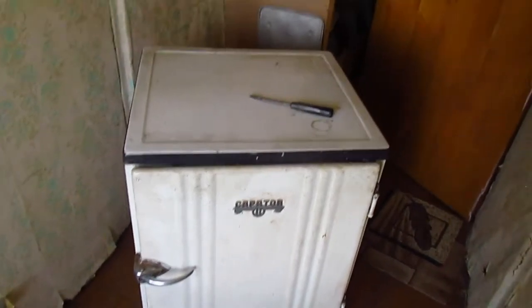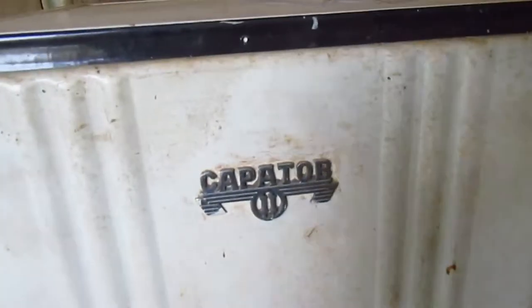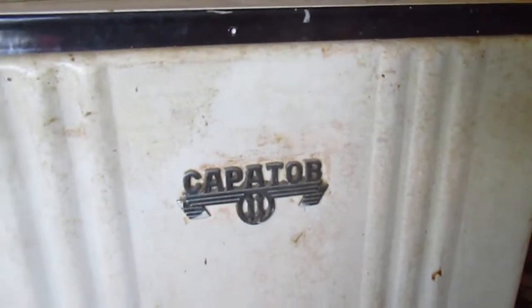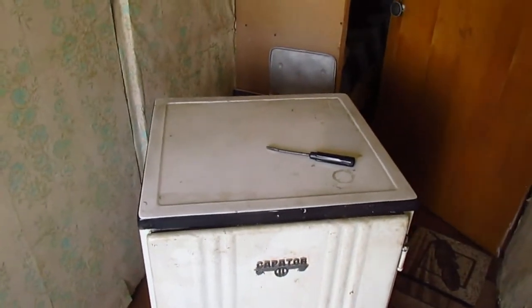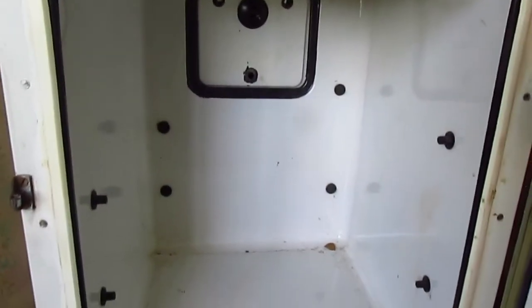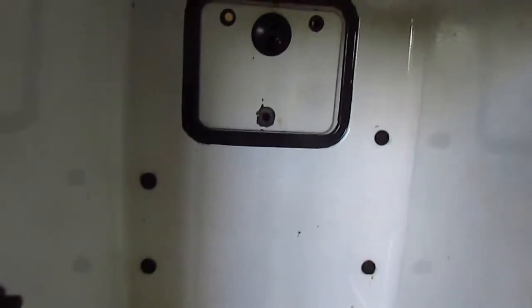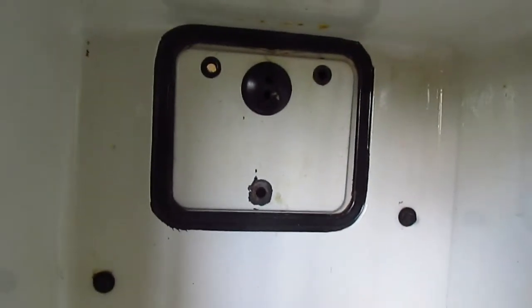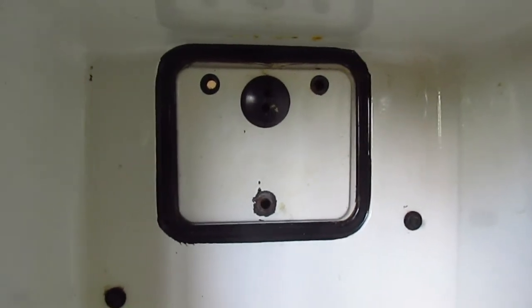So this is a blast from the past. It's a refrigerator made in the city of Saratov, as you can see from the label here, and apparently it's older than I am. The inside volume isn't really that terrific, but there is some sort of connector, I believe, for perhaps a lamp.